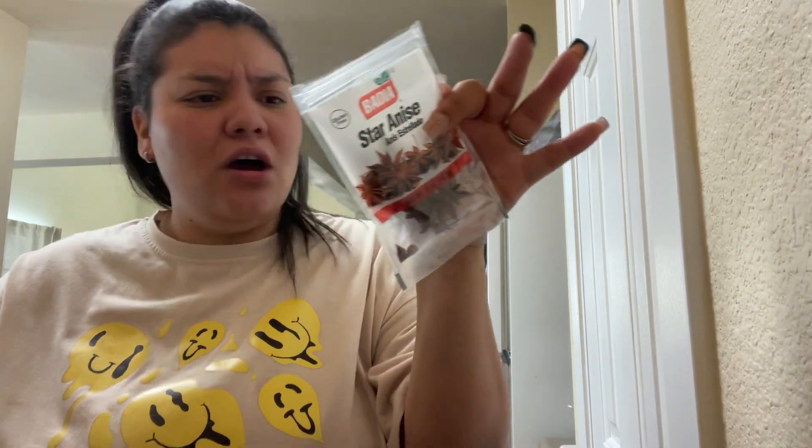I'm gonna show y'all the chiles I have because this is what I'm using to make my birria today. I'm gonna use the rest of these chile guajillos, the rest of these New Mexico chiles, a little bit of cinnamon stick because that's what the recipe calls for, and some cloves. I also have some chipotle peppers in a can — I couldn't find any chile de árbol at the commissary and I really didn't want to go off base, so I saw a girl use chipotle peppers for spice, so I'm gonna use a couple of those.